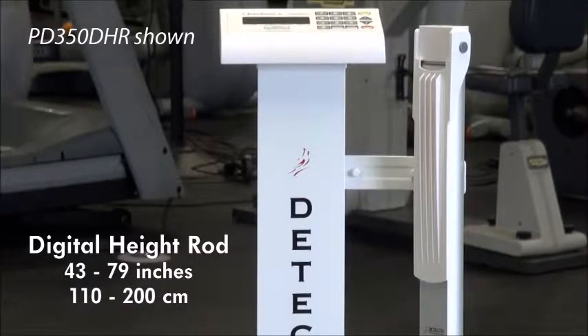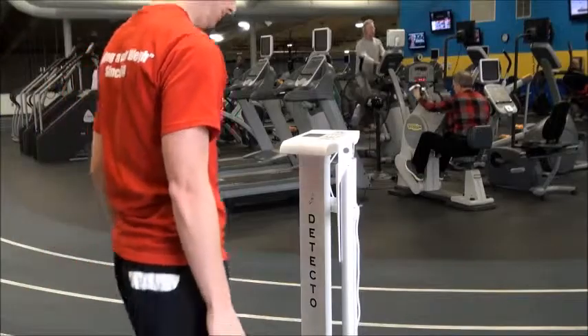The PD350 may be ordered with a digital height rod as the model PD350DHR shown here. The digital height rod is easily mounted onto the column and offers an even more efficient method of measurement analysis.